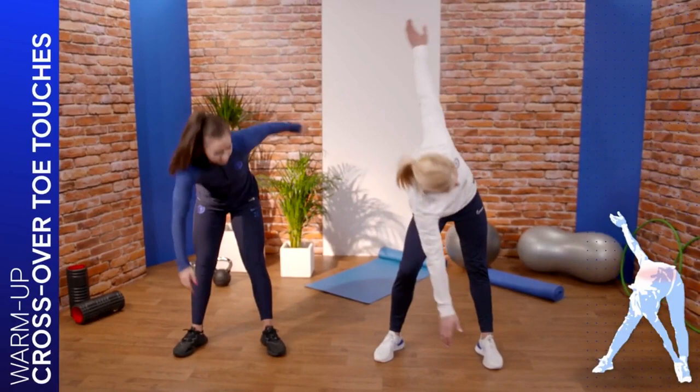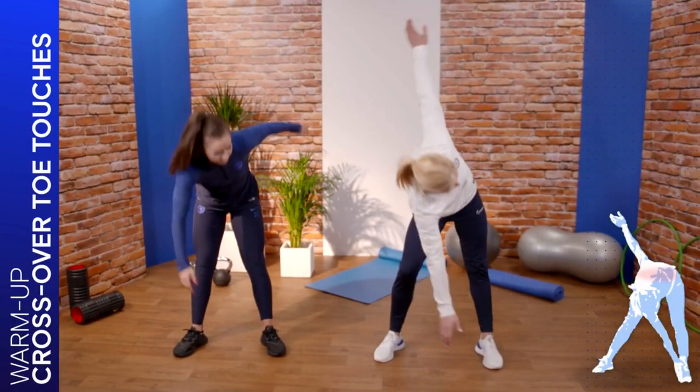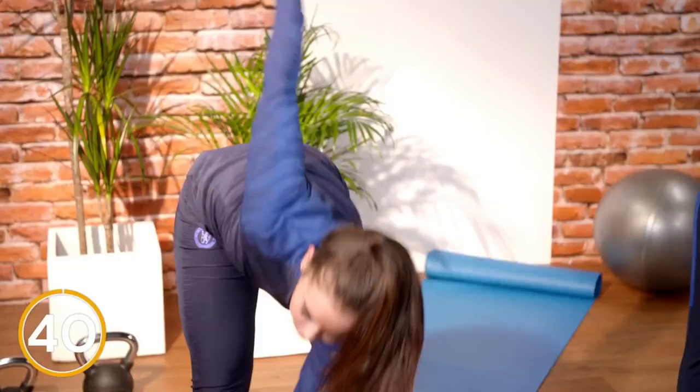Now this time we're going to do the crossover toe touches. We're going to go down to one foot and try to bring your other arm behind if you can, so you can stretch everything — your legs, your back.